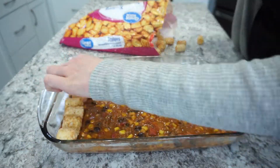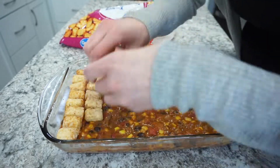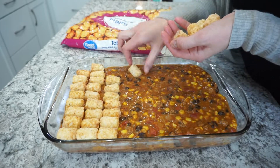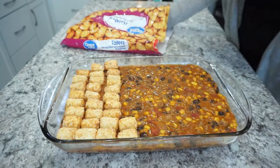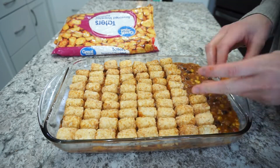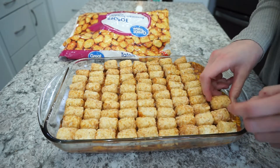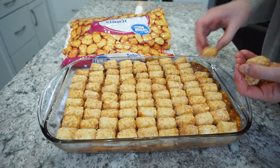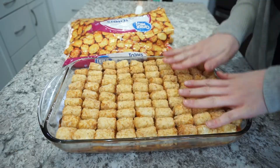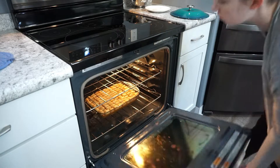Since this is a tater tot hot dish, you're just going to place the tater tots right on top all the way across. Then throw this into a 375-degree oven for 35 to 40 minutes.